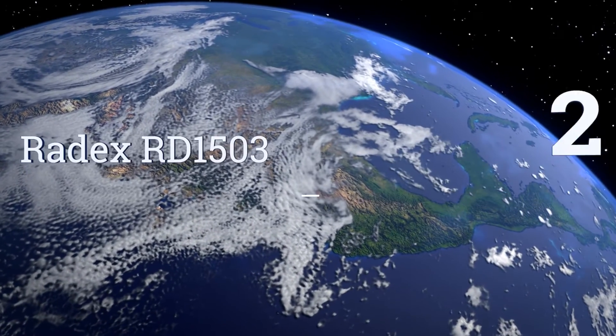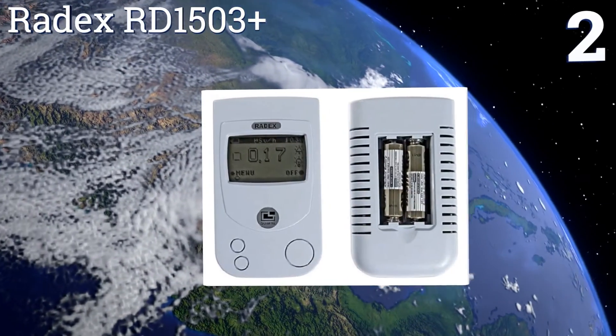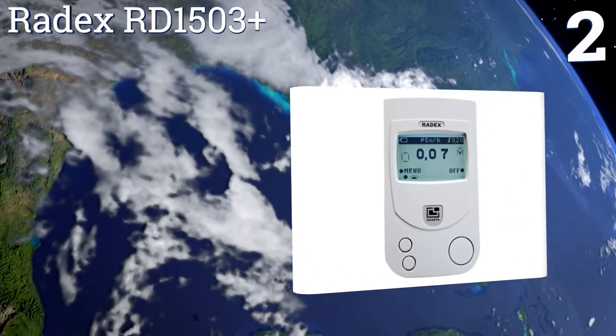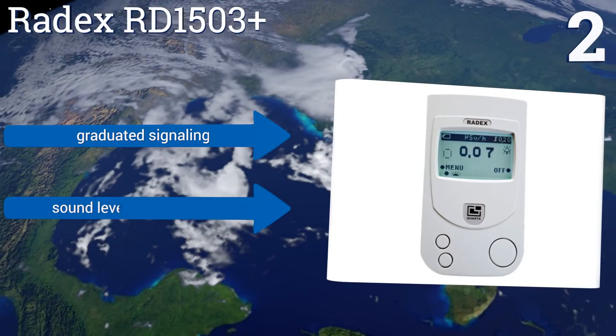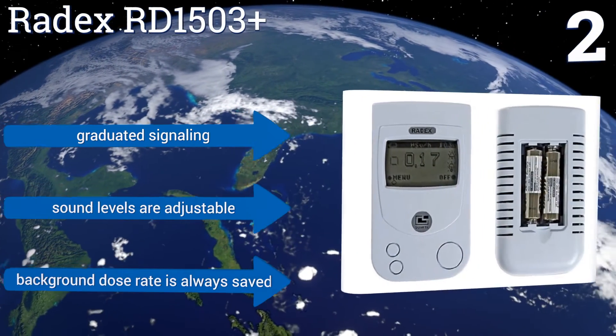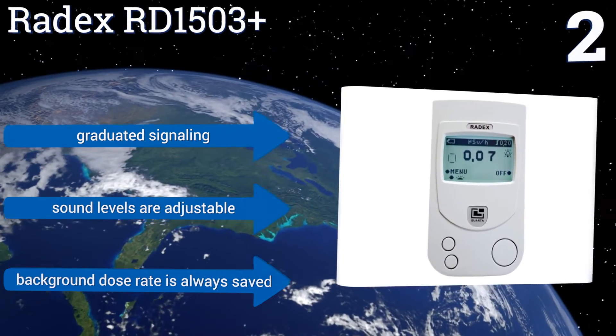At number 2, the Radex RD1503 Plus reads almost all radiation types during its efficient 40-second measurement cycle. It has a vibration feature added to the audio alert so it keeps its user informed even when the device is tucked away in a pocket. It boasts graduated signaling and adjustable sound levels, and the background dose rate is always saved.